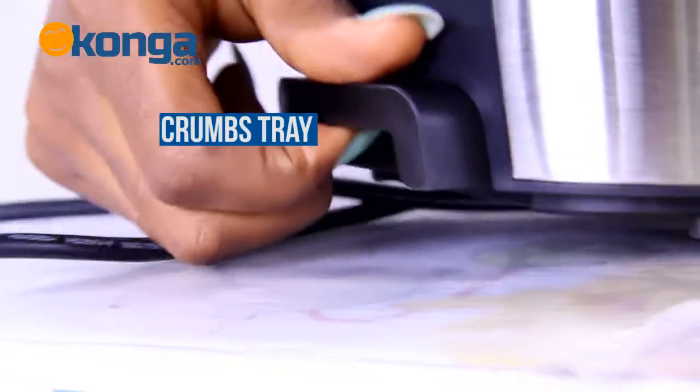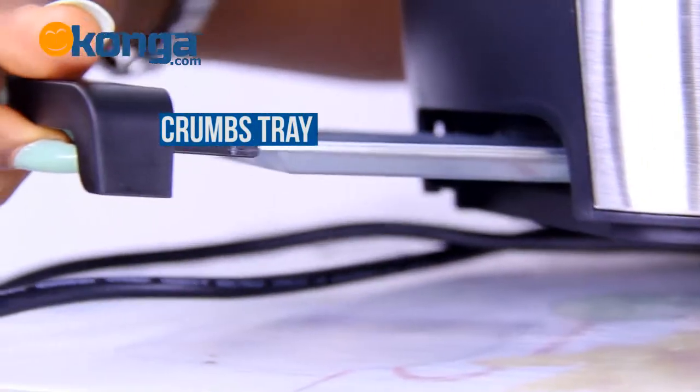A quick note: when you want to remove your crumbs from the toaster, all you have to do is remove the crumb tray from the side of the toaster and throw it out.